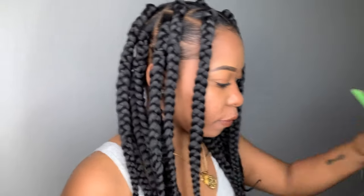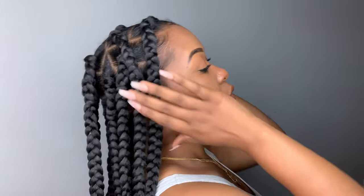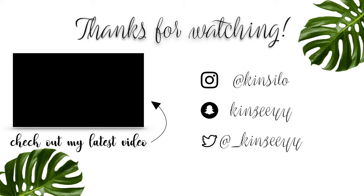All right y'all, so that is it — let me show you guys how it turned out. So I love them. I will definitely be doing these again. Next time I want to try them with the balls at the end. I think they turned out really cute and they came out so neat — I'm kind of shocked with myself. I will be doing the smaller perm rods next time. If you guys did enjoy this video, please don't forget to like, comment and subscribe and I will see you guys in my next one. Bye.